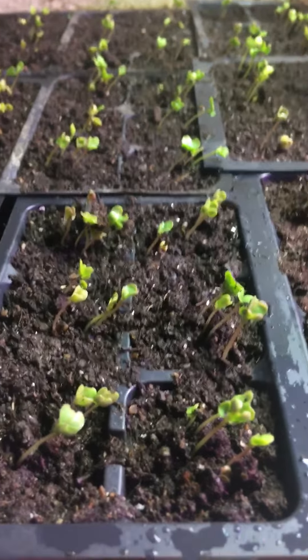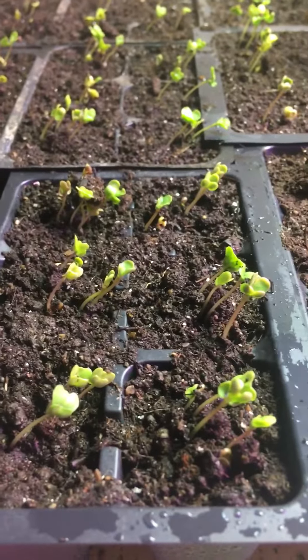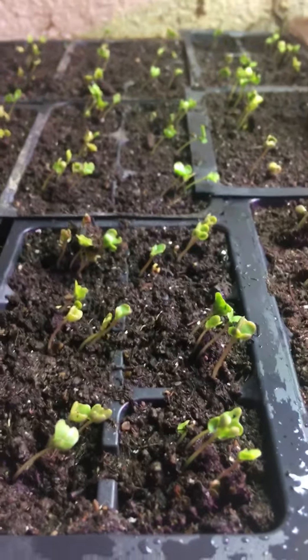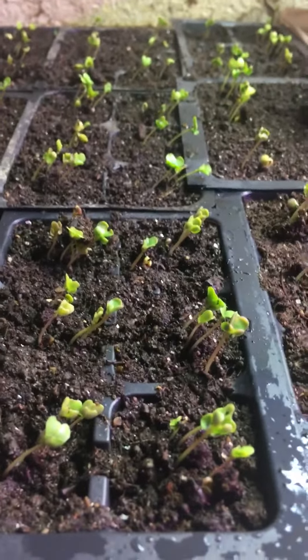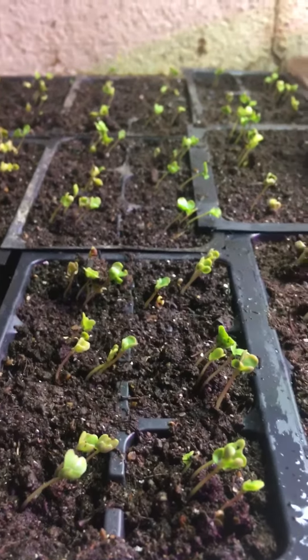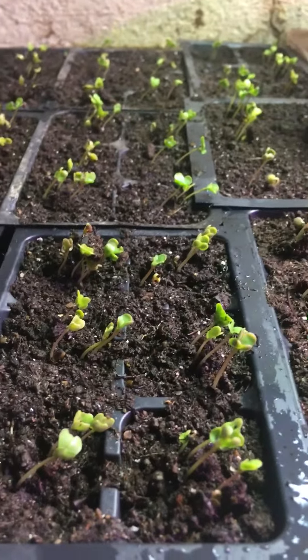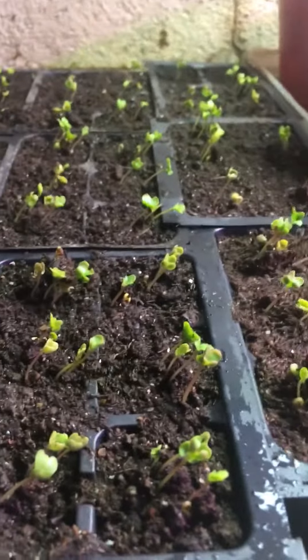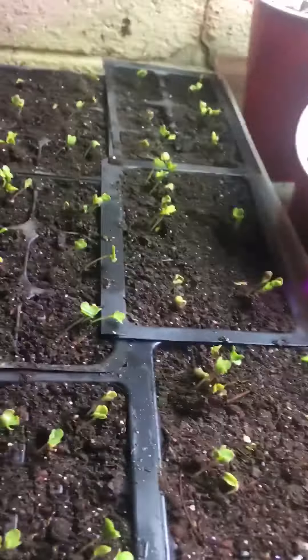A quick recap: I took the broccoli seeds and put them in warm water, dechlorinated it, and with some of our Kabloom biostimulant, and let them soak for about 14 hours or so — maybe a little longer, a little less — and then I drained them and put them in a moist paper towel, and then put that in a warm spot. I took it out the next day and did a video, and it showed that a lot of the seeds were already germinated. So I put them in the soil, covered them about a quarter of an inch, kept them moist. As soon as they started popping, I took the plastic off, and as you can see, I have a lot of germination going on here.